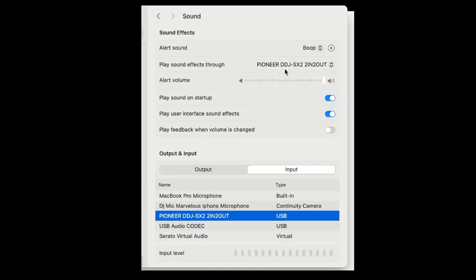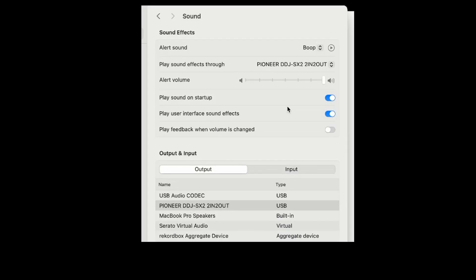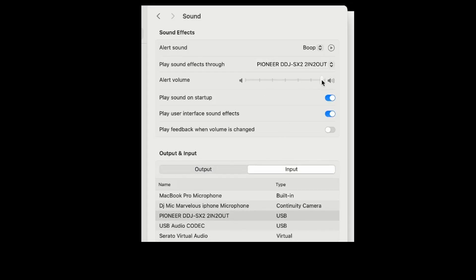So there is a problem with that Pioneer DDJ-SX2, 2-in-2-out. I can see it in my system settings for both input and output. But the computer sees it and hears it — it even pushes the audio through the Pioneer DDJ, doing what it's supposed to be doing. But for some reason Serato 4.0 will not connect to this audio input or output. There's something missing in the code telling it to allow Serato 4.0 to connect to the Pioneer DDJ-SX2 2-in-2-out component. Let me try something else.